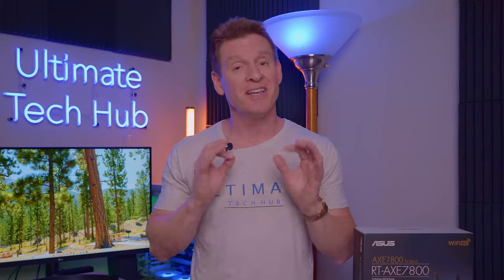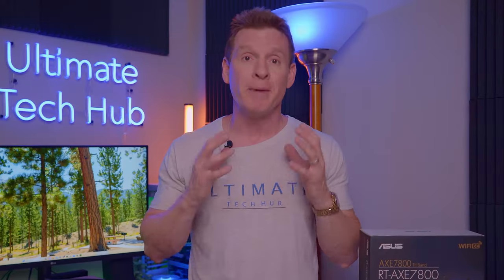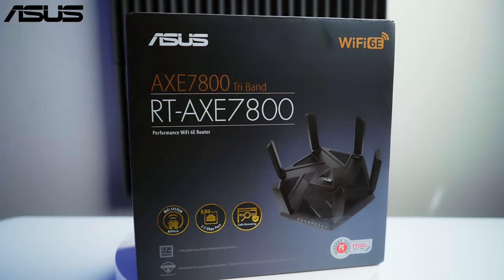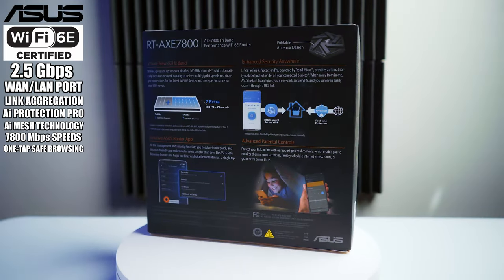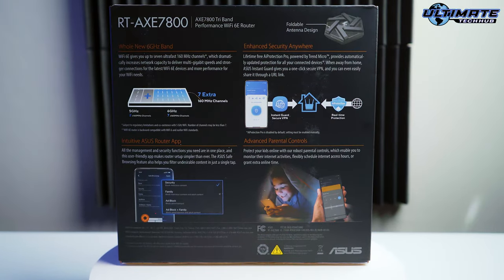So we asked our friends at ASUS to send us the best wireless router to meet our needs. ASUS sent us the RTX AXE 7800 Wi-Fi 6E Performance Router. Let's open the box and see what's inside.